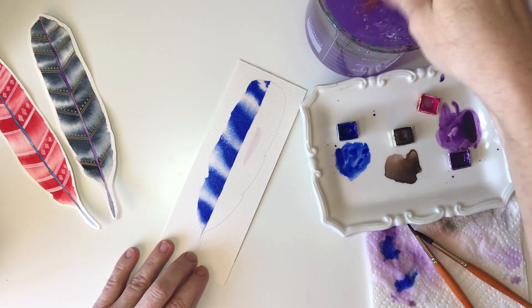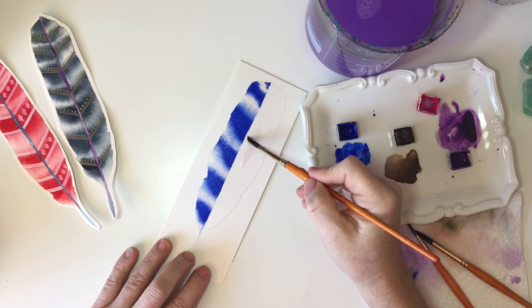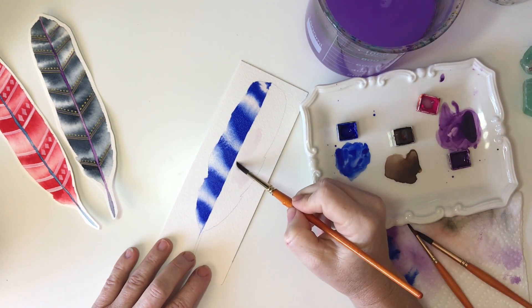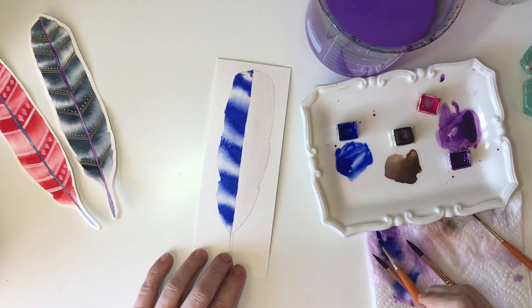Now we'll start on the second side, and you start exactly the same way — I'm going to wet this entire side, leaving a tiny space in between my pencil line and where my water is going to go. That will create the center stem that we can later paint in a contrasting color. Before you start painting your second side, just take a moment and ask your perfectionist to take a back seat. You don't have to worry about getting these two sides perfectly symmetrical — even in nature that's never true — so really just get lost in the flow and let watercolor do what watercolor does best.